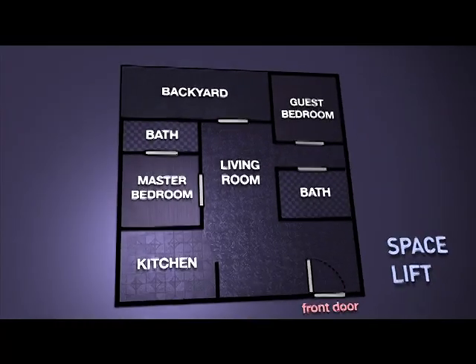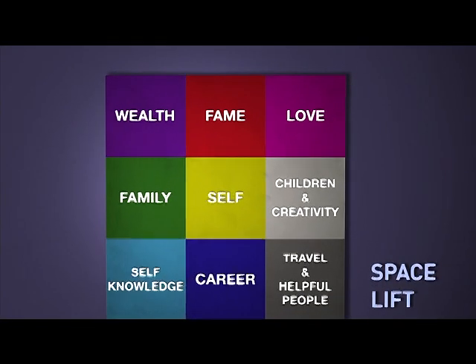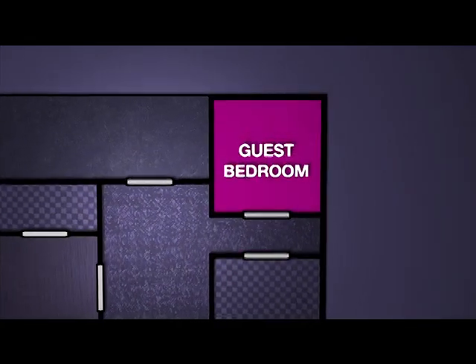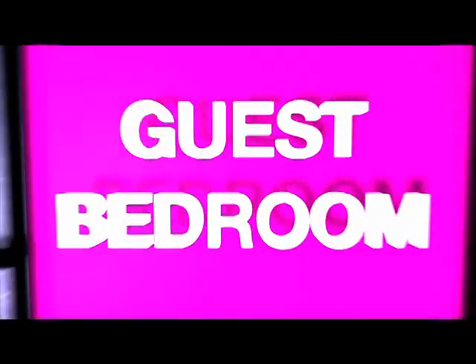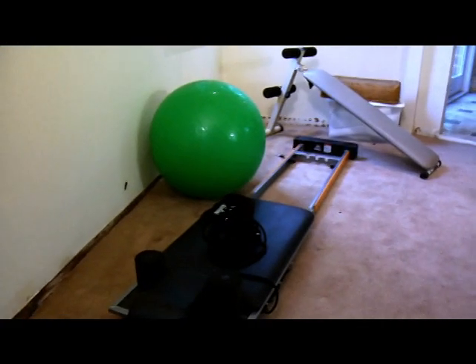First let's find our focus room with our energy map. By laying the energy map on top of your home floor plan you can see that the love area is in the upper right corner of your home, standing in the door facing in. The love area of this home is in an extra bedroom that has a little bit of storage and some seldom used gym equipment.